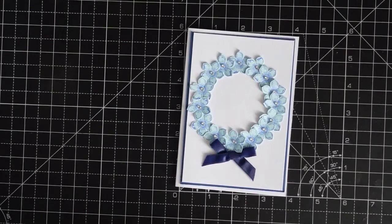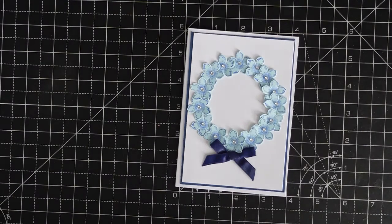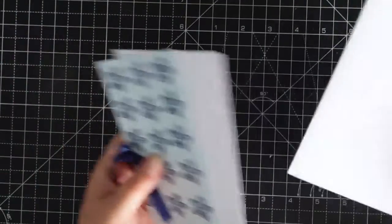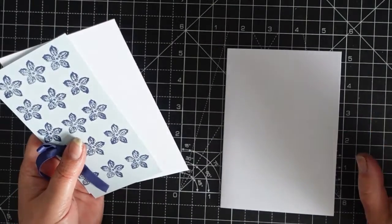Hi everyone, and welcome back to Crafting with Gertie. Today we're making this simple card, so let's get cracking. I have my base — I'm not putting any... oh, I am, shall I?